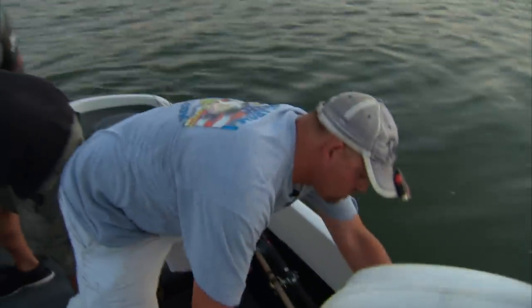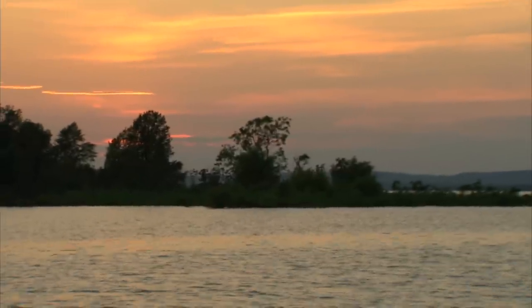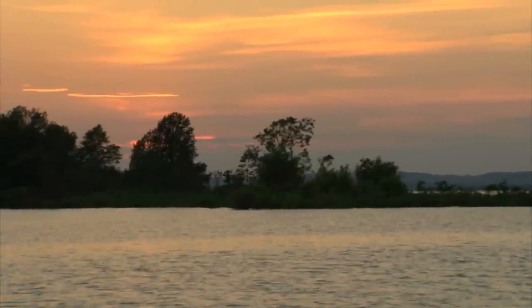The most crucial thing tonight is going to be depth. Whether we're catching sand bass or crappie — big crappie — depth is crucial. We'll have to figure it out the first hour. Those fish will let you know where they want to be.